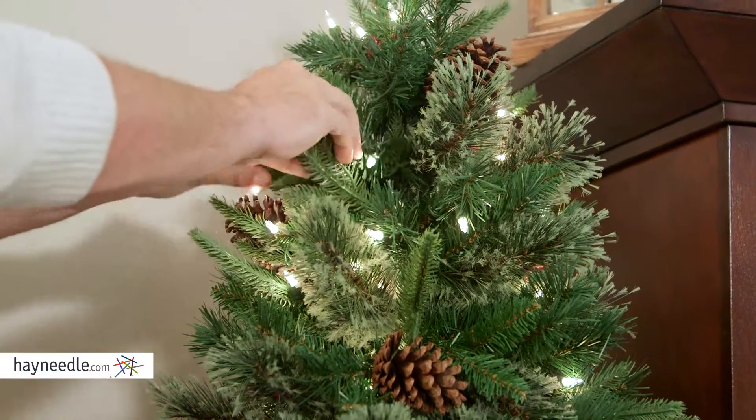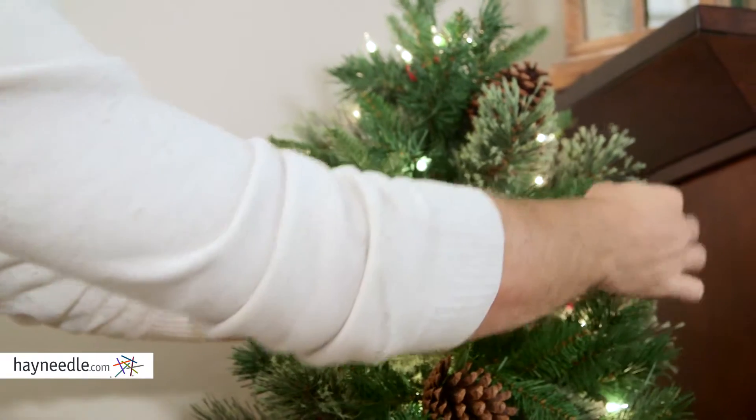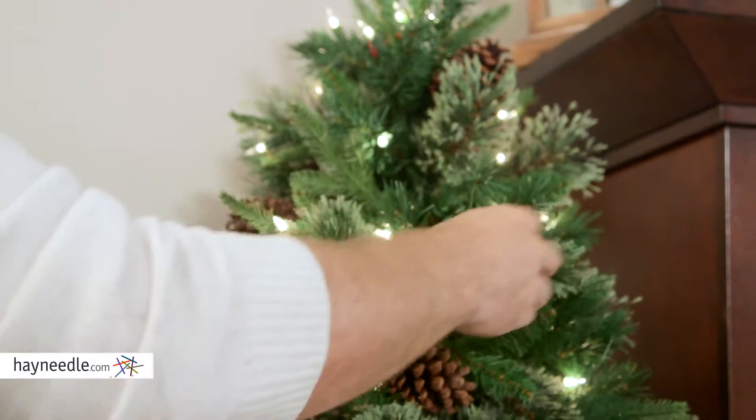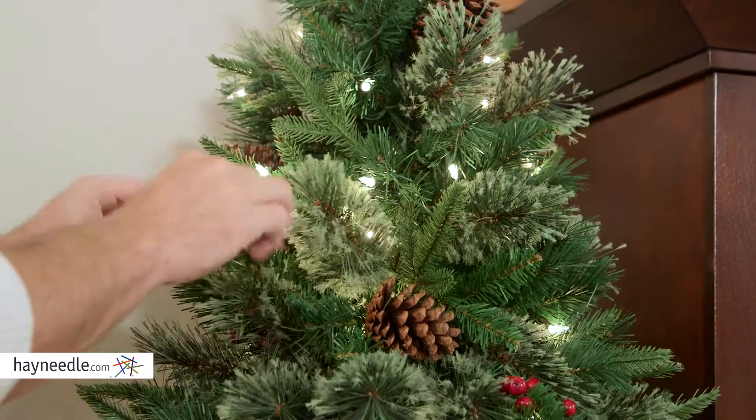Once it's up, don't forget to shape your tree so it can look its stylistic best. To do that, simply start at the top and work your way down in a spiral motion moving inside out. Be sure to touch every branch and close those gaps.